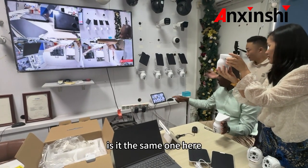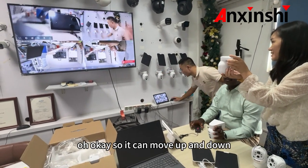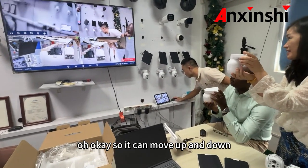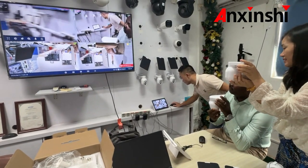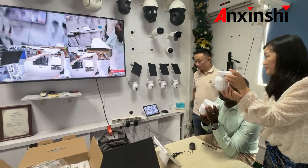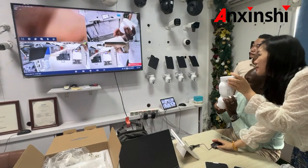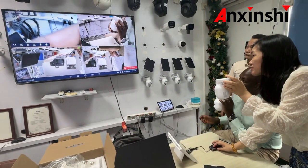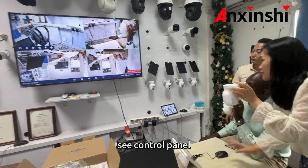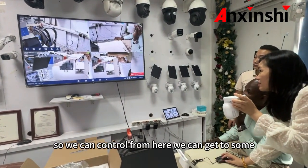Is it the same one here? Yes, yes, that is it. So you can move up and down. It's like if you just play on the screen — on the screen, the mouse on the right side, you can control it. It's like a control panel. So you can control from here, you can move.